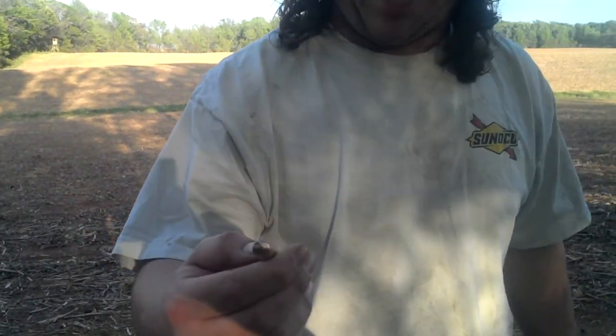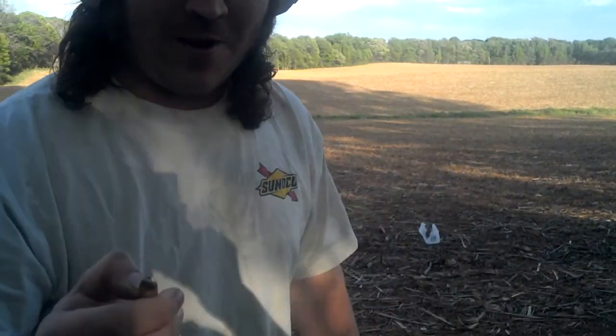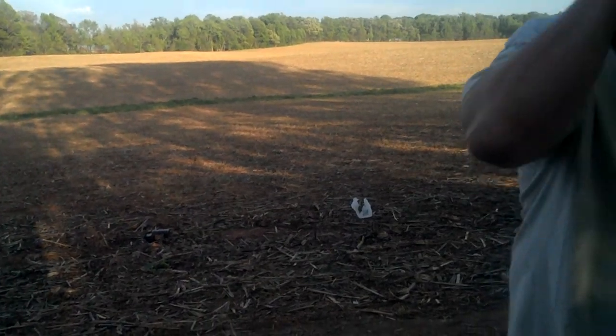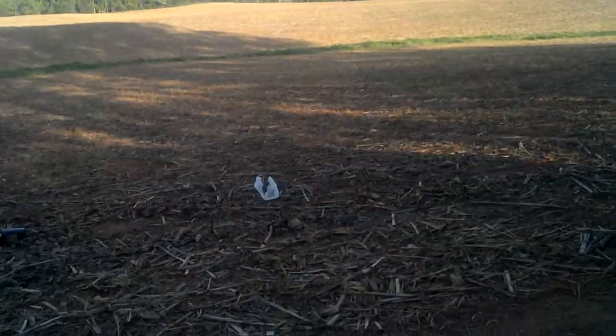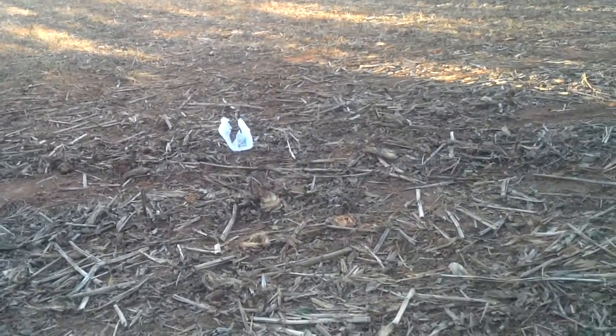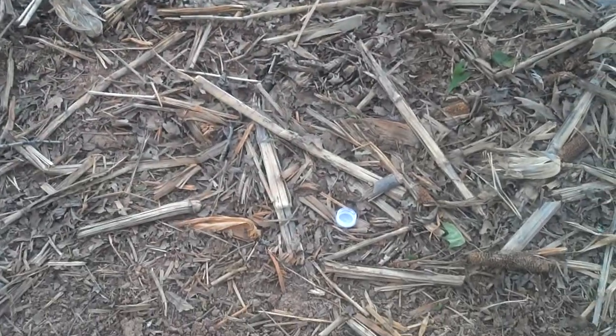Hornady zombie ammunition — yeah, we guarantee it will at least kill water buckets. You want to come look at the carnage? Let's see... there's the cap that came off over there. Let's look at the blacking part, let's check this out.